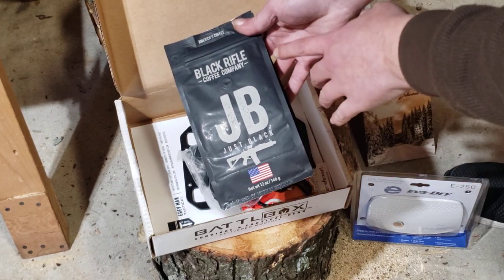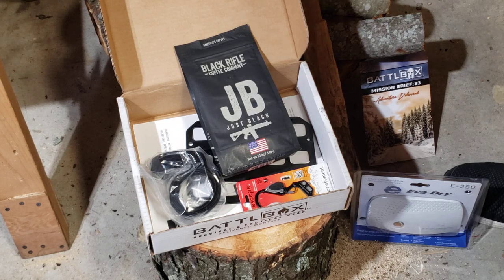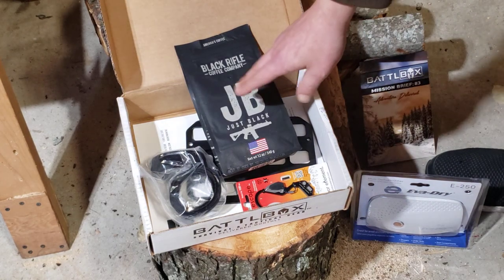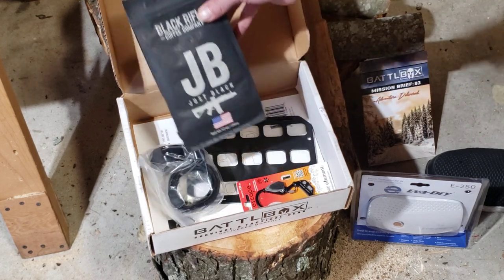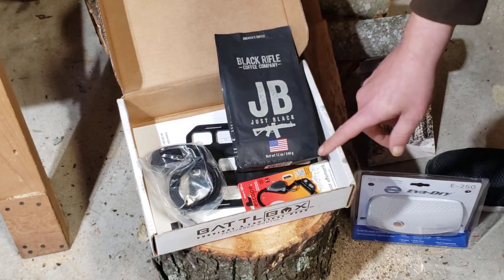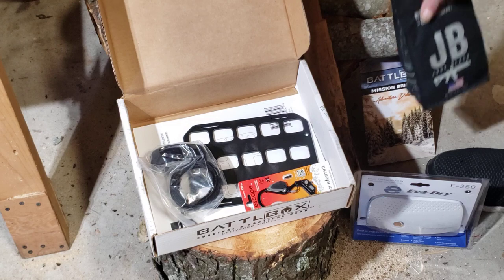Yeah, there's absolutely no doubt I'm canceling that right there. That actually makes me quite angry. I don't support this company. If you do, you need to really look at the people you're supporting, because these people portray one thing and they do something completely different — look into it. This box is absolutely getting canceled. I won't give Battle Box another penny of mine over that. That really does make me angry.